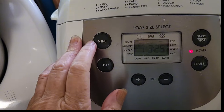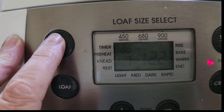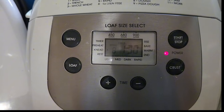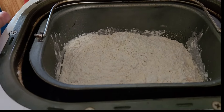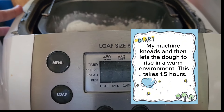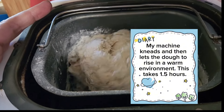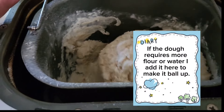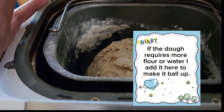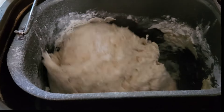I'm going to select number eight and press start, and that will be ready in an hour and thirty minutes.